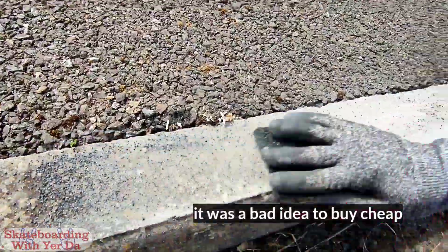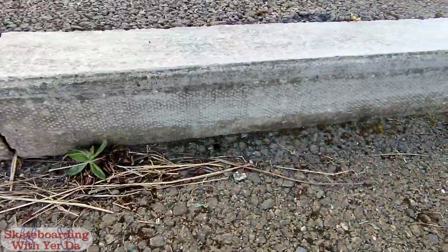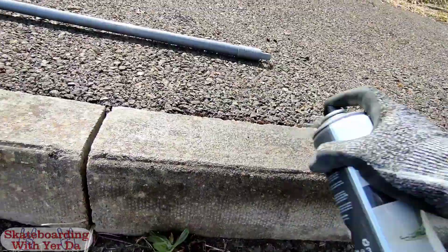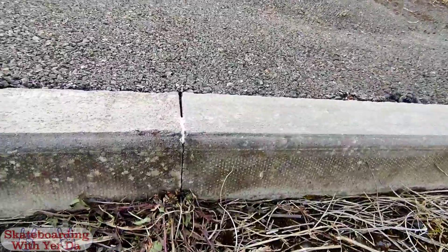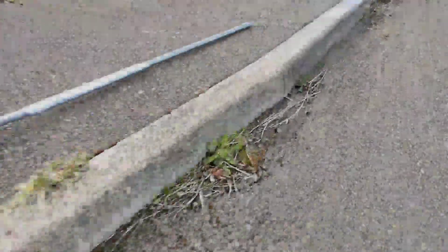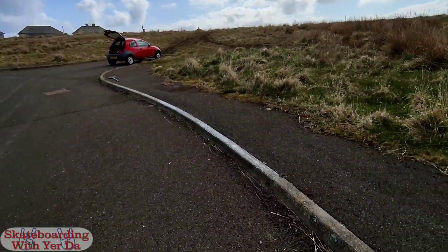I'm thinking I'll save some epoxy putty for that ledge at the high school. This wears down quicker than my wax. Well, this spray isn't going to work great because it's pretty windy. I know this isn't exactly the best technique for spraying, but honestly the technique isn't going to save me when I'm getting blown all over the place. Completely missed it. Thank you, wind. So that's another coat done.